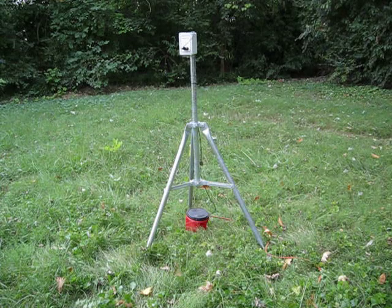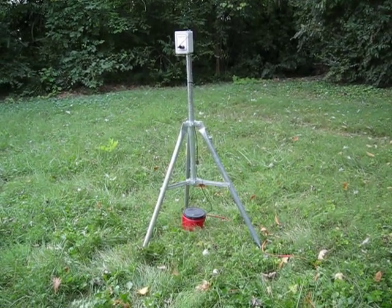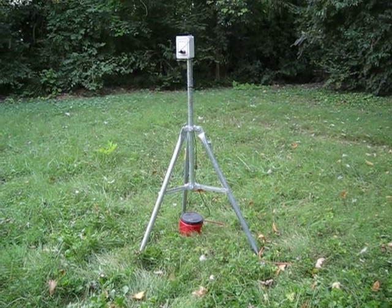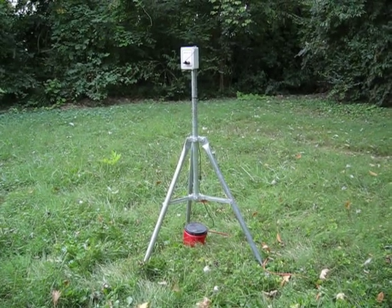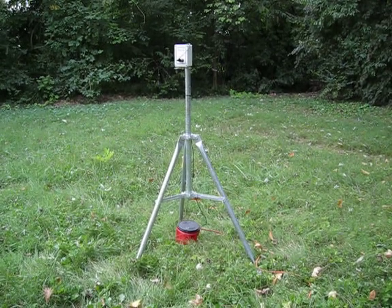We have connected the system to regular household 120 AC current. The red plastic can contains a power supply that allows us to do this. You can also run the unit using a 12 volt battery.